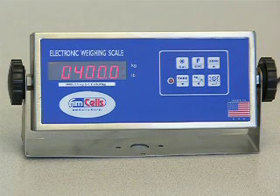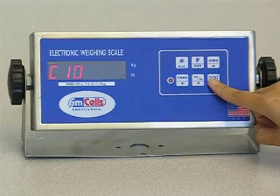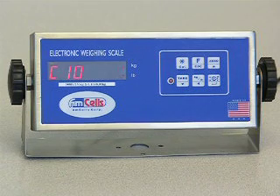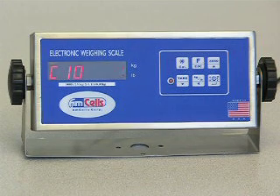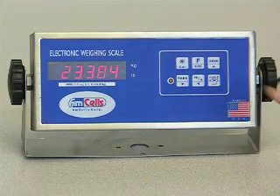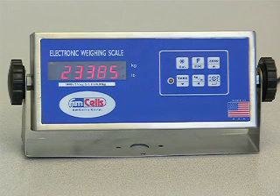Press the ENTER key to show C10. Now add 250 more pounds on the platform so the total is 400 pounds. Wait until stable. Press the ENTER key and wait for 2 seconds. It will momentarily measure and record this weight.